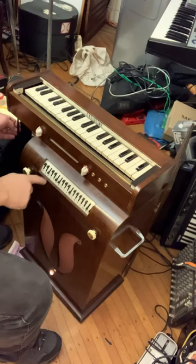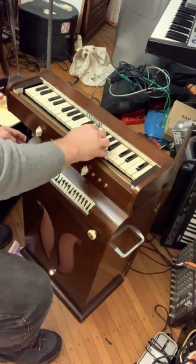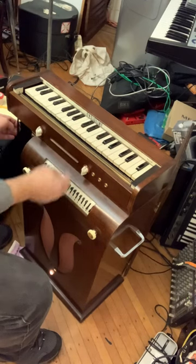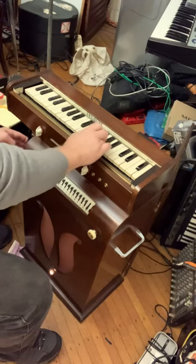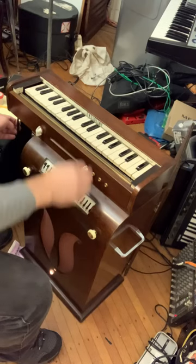Now check this out. If I do this, it'll do a repeated thing. You can change the size and speed with this.